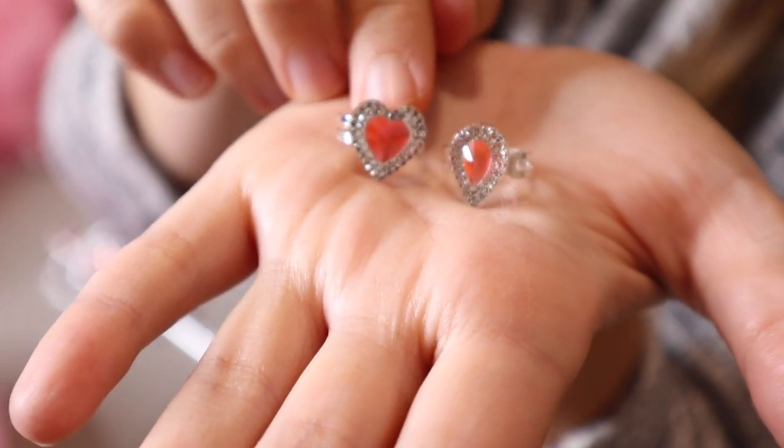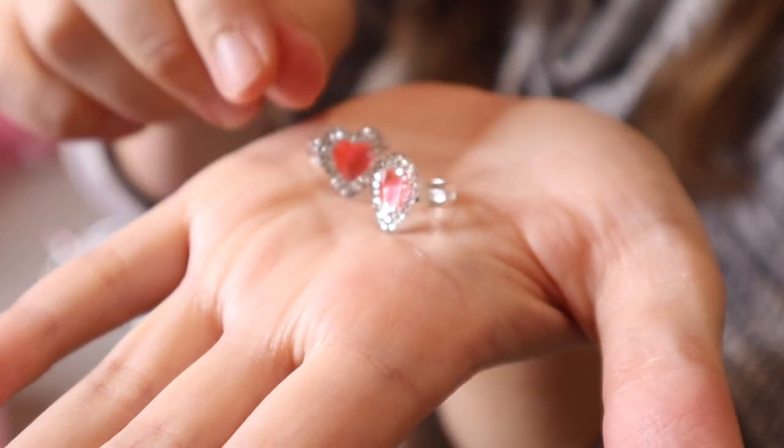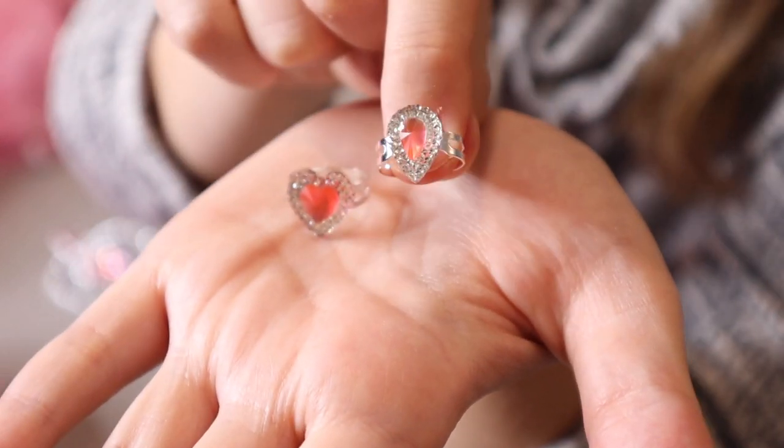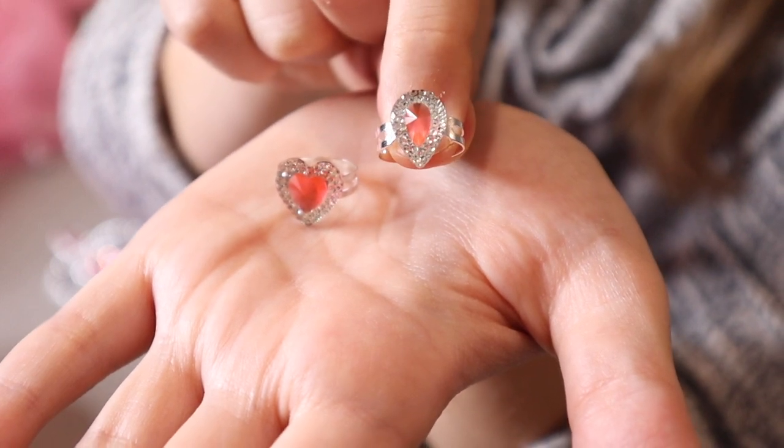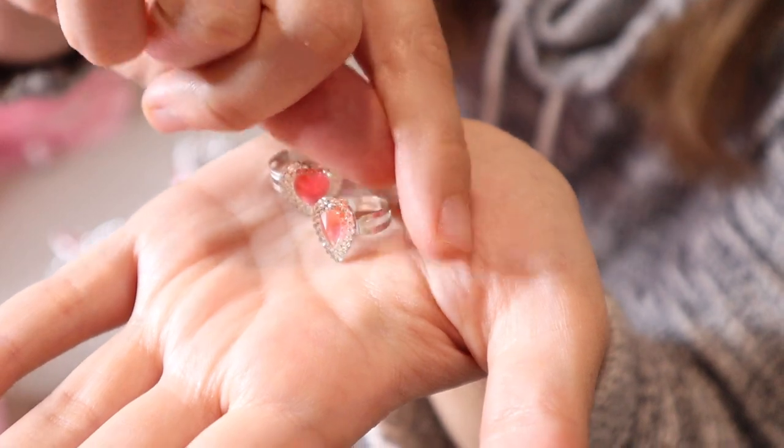It also comes with these two sparkly rings. You can see there are some little sparkles around the pink gem for this little heart one and for this little teardrop-shaped one. Both of these rings are expandable in the back so you can fit them to your exact size.